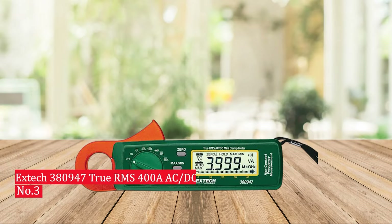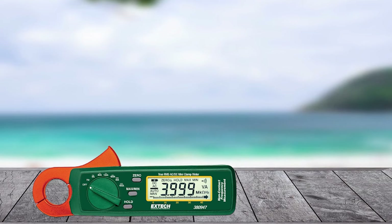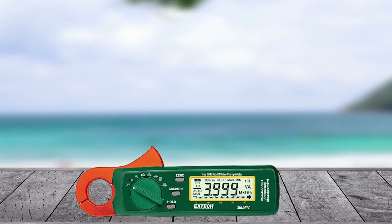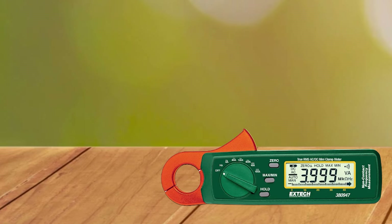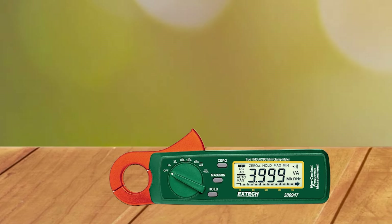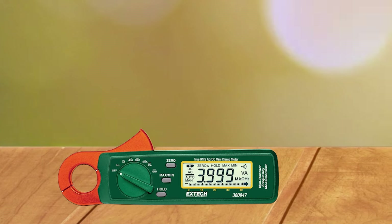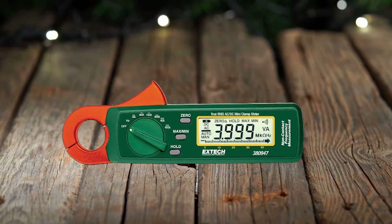Number 3: Extech 380947 TrueRMS 400A AC-DC Mini Clamp-on Meter. The Extech 380947 TrueRMS 400A AC-DC Mini Clamp-on Meter with high current resolution is an impressive device that provides a comprehensive range of measurements for both AC and DC current. Its small size and lightweight design make it ideal for work in cramped spaces or areas without access to power outlets. The meter features a large LCD display with backlight, TrueRMS readings, min/max recording, peak hold, and low battery indicator to help you accurately measure current levels up to 400A.